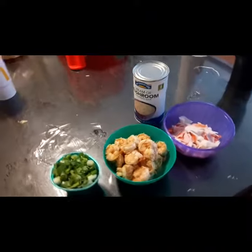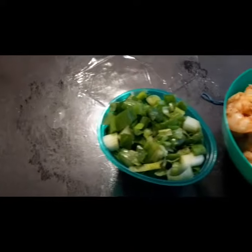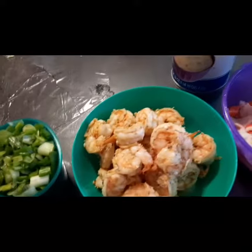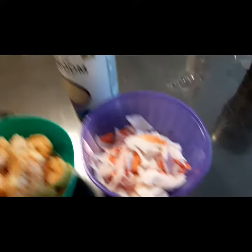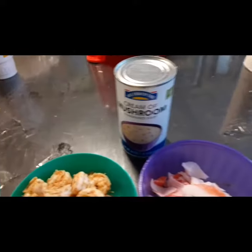Alright, here's all you need. I have my green onion, and then I have about two cups of shrimp that I sauteed in garlic butter on the stove. I have my lobster tail meat and a can of cream of mushroom soup.